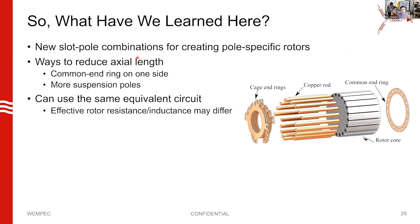Summarizing the theory portion: we've got new slot-pole combinations for creating pole-specific rotors, we know how to test any slot-pole combination to see if we can create a pole-specific rotor, and we know how to figure out how many end connections it will require. We've got new ways to reduce axial length: using this common end ring, and using more suspension poles so more bars can appear in parallel within a cage. We found that we can use the same equivalent circuit, though the parameters will differ.